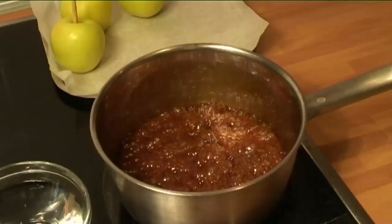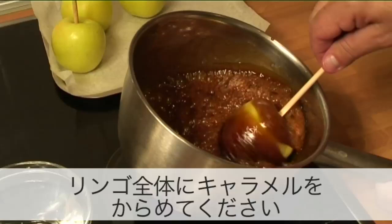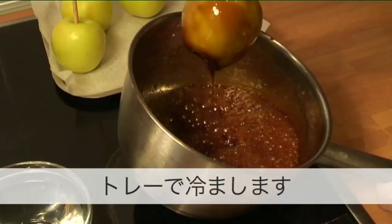Step 5: Coat the apples. Dip each apple individually into the caramel, giving it a generous coating, and place them onto the tray to cool.